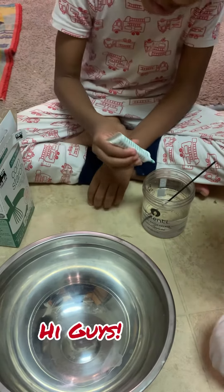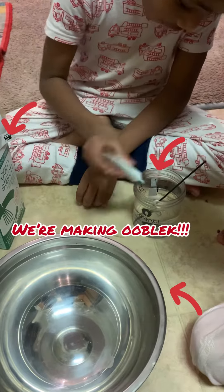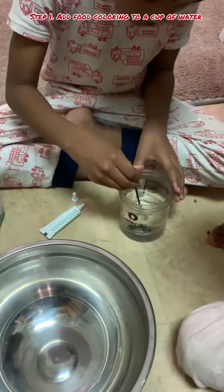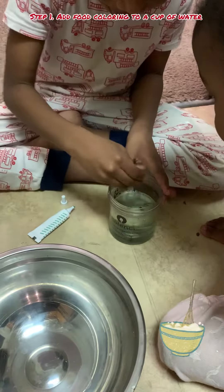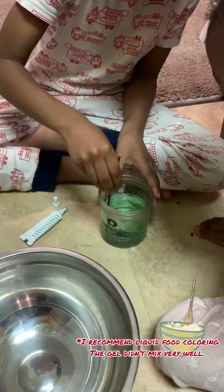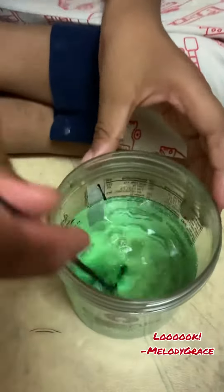Hi guys, so today we're going to bring you to the first step: pick some food coloring and water. Mix it up. Look! Look!